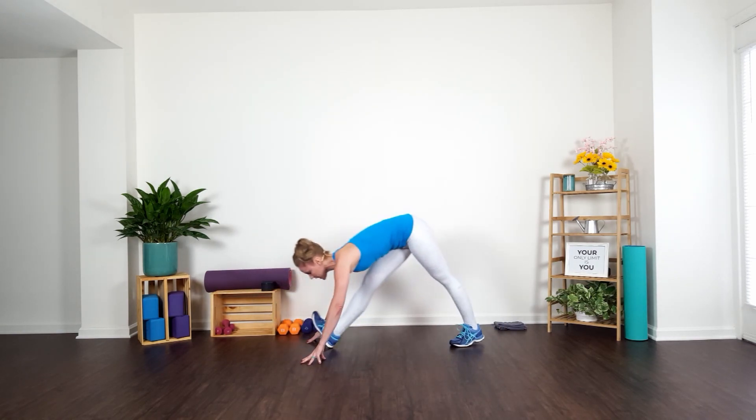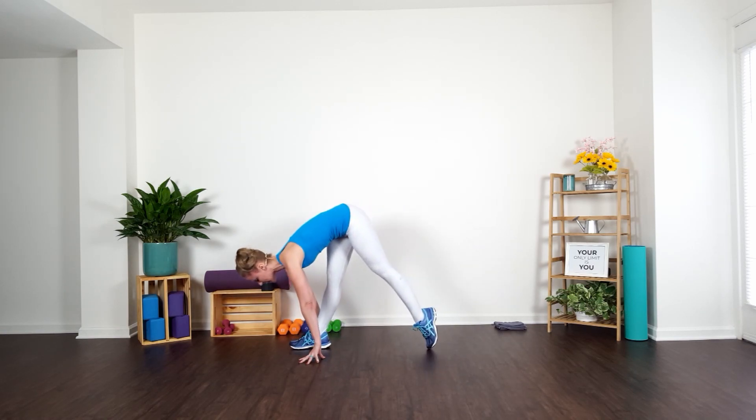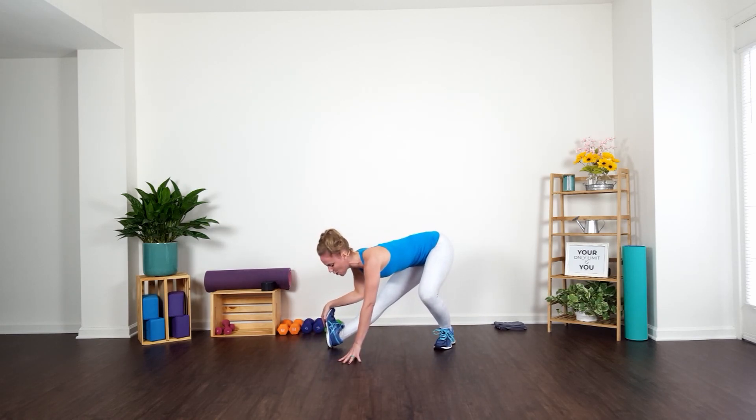Step it in. Flex and point — so we're flexing and pointing. Go four, three, two, last one. Hold that last one, flex your toes. Enjoy that stretch, breathe it. You've got the opposite side, guys.